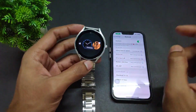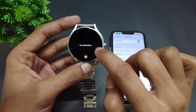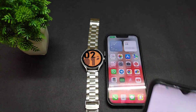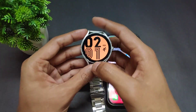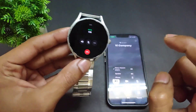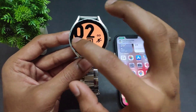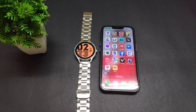Now I'll verify that notifications and calls are coming through to the Galaxy Watch. There are no notifications yet, but the watch is connected successfully with iPhone. Let's check by opening the dialer on the watch and making a call. I called 198, and as we can see, the call happened on iPhone through the Galaxy Watch. The calling feature is working fine.